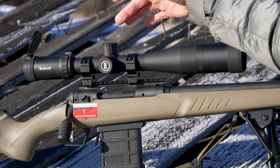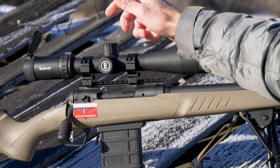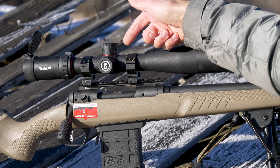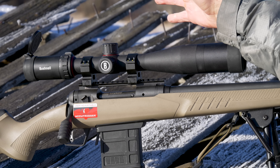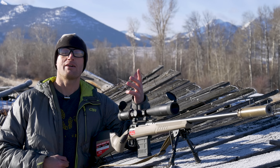Back here you can adjust magnification anywhere from 4 up to 16. This model has capped turrets — under here we have elevation, right here we have windage, and on the other side you can adjust parallax anywhere from about 15 yards out to essentially infinity.